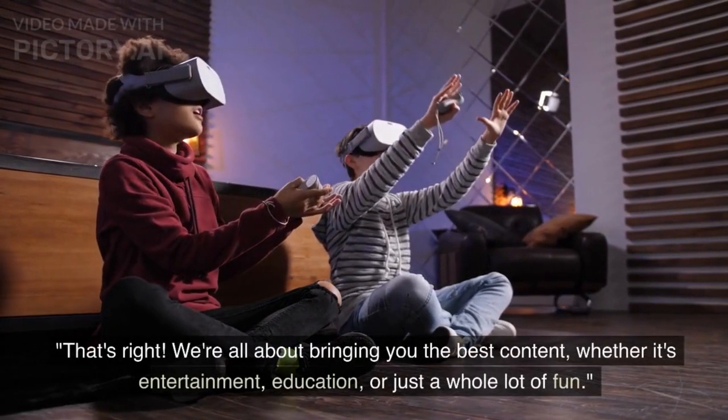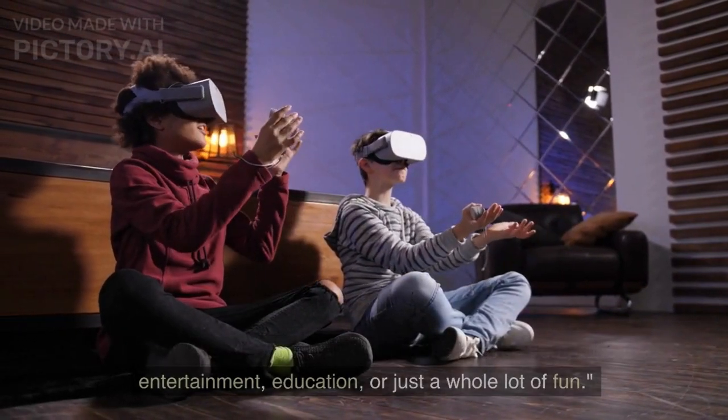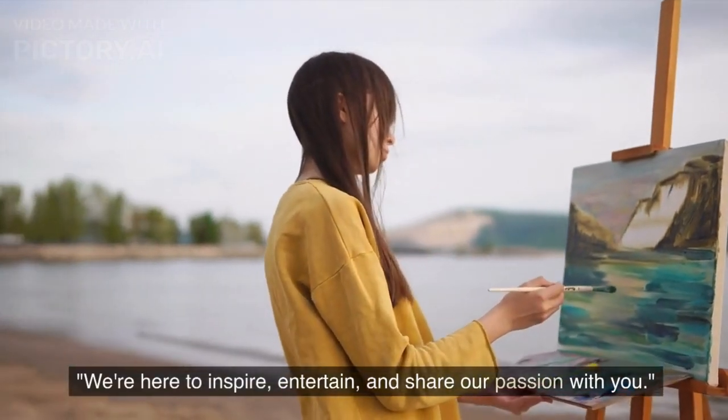We're all about bringing you the best content, whether it's entertainment, education, or just a whole lot of fun. We're here to inspire, entertain, and share our passion with you.